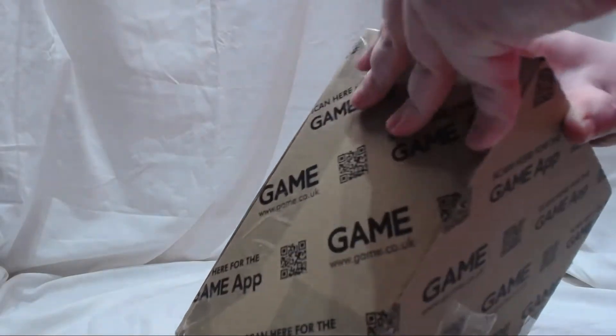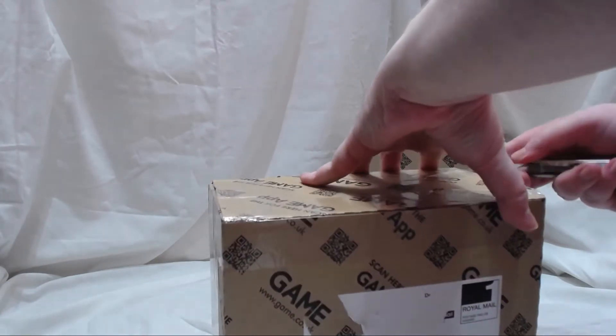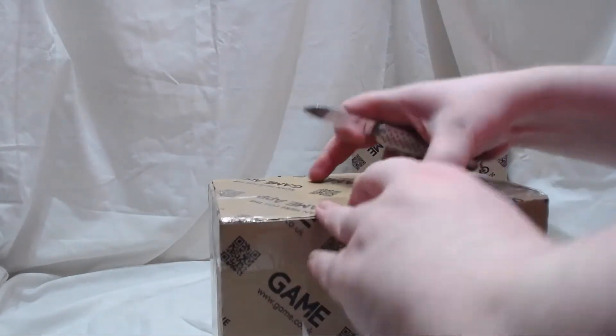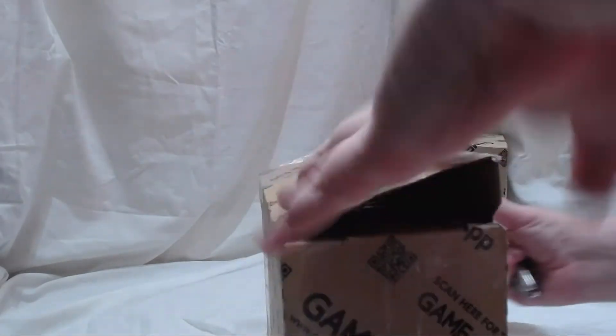Let me know down below if you're picking up any of these, or if you've picked up any of the last nine, let us know what you think of them. If you've got any pictures of them on display I'd love to see them — you can send them to me on Twitter.